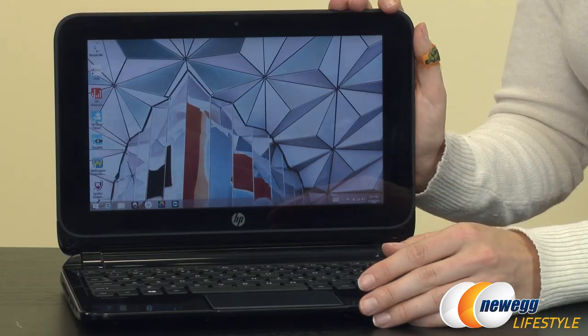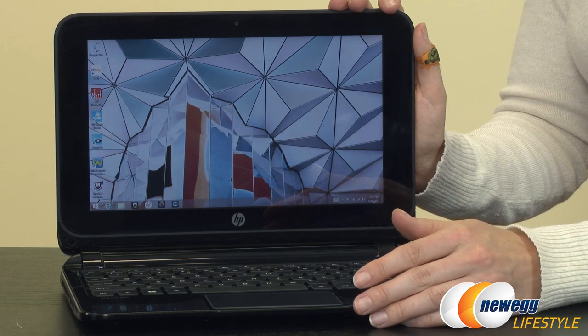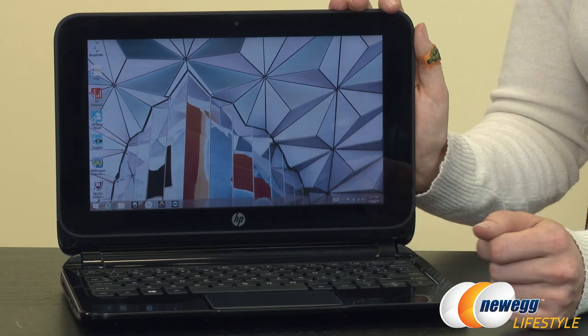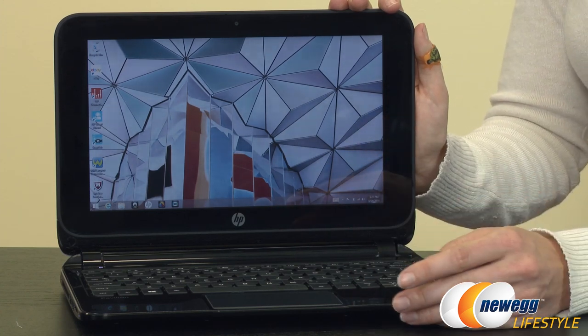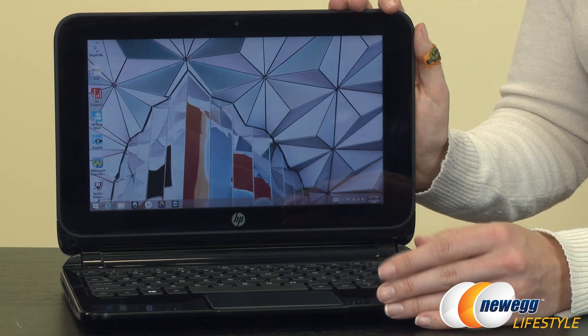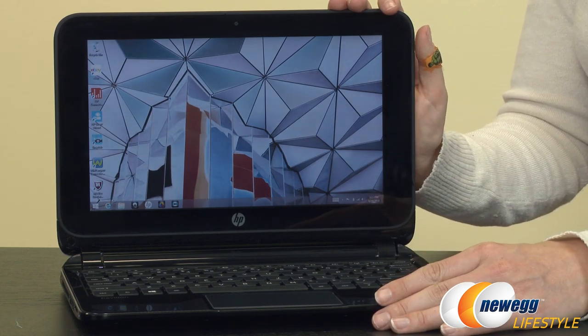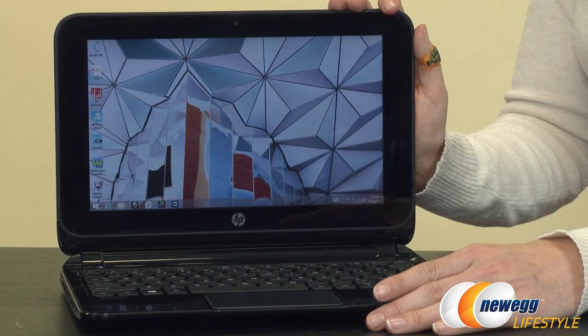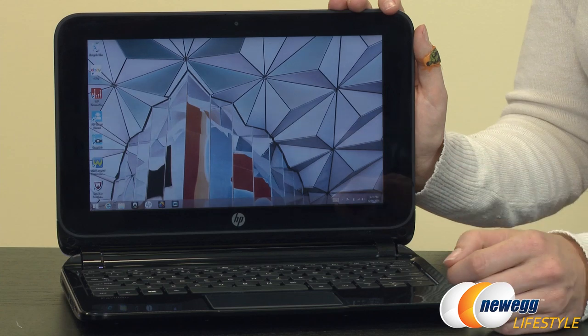A quick word about the internals. The CPU is going to be an AMD A4-1200 one-gigahertz processor. You get two gigabytes of onboard memory and an integrated AMD Radeon HD 8180 for your graphics. Your hard disk space is going to be 320 gigabytes, which is actually pretty substantial, making it good for business or educational use if you're a student.